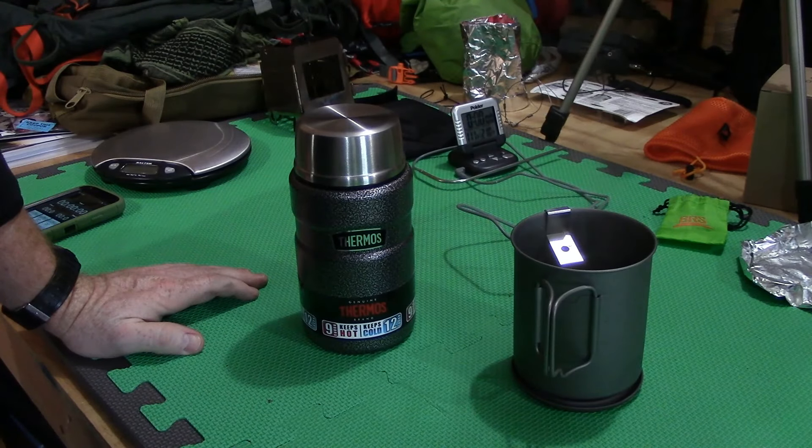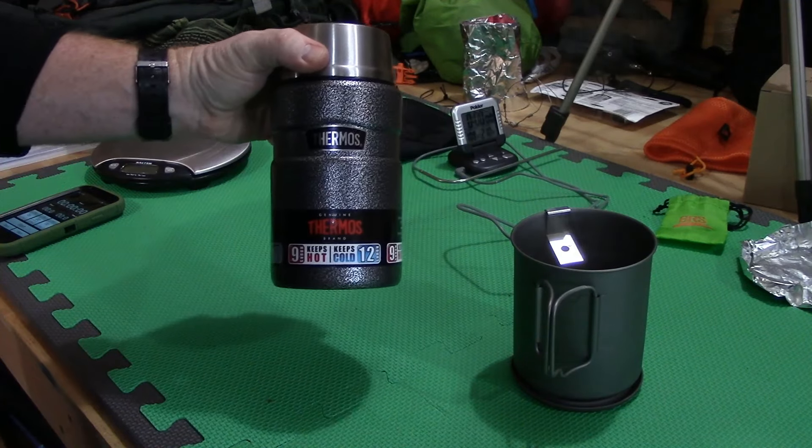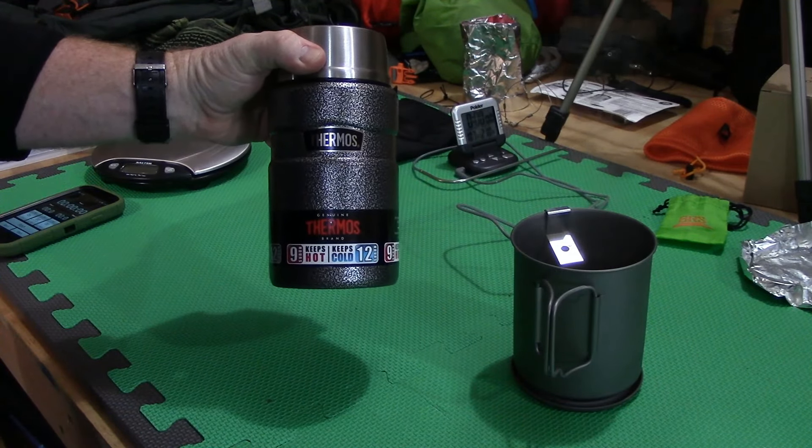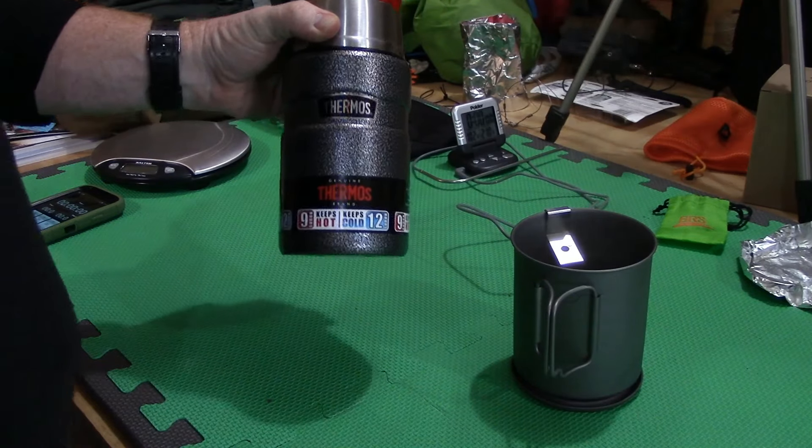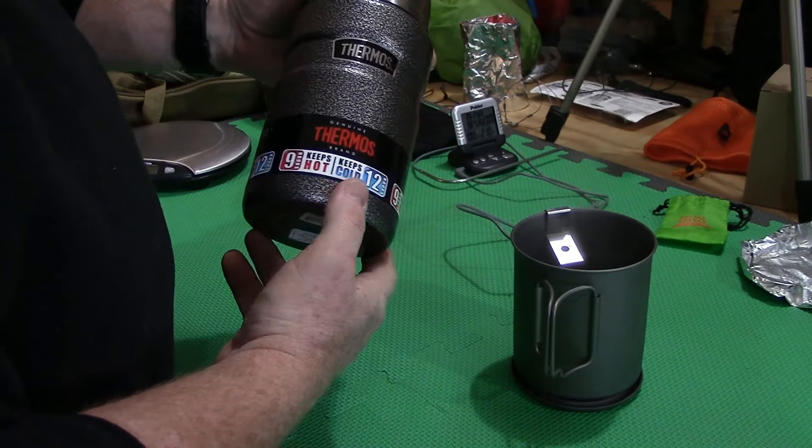Good afternoon guys, Mike here with Wilderness Warriors and Woodsman's Gear on YouTube. What we've got to take a look at today is a Thermos food jar. These can be found at pretty much any retailer that sells the Thermos brand products. This particular one came from Walmart. This is the 24 ounce one.